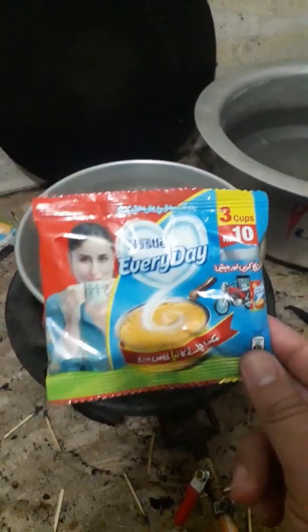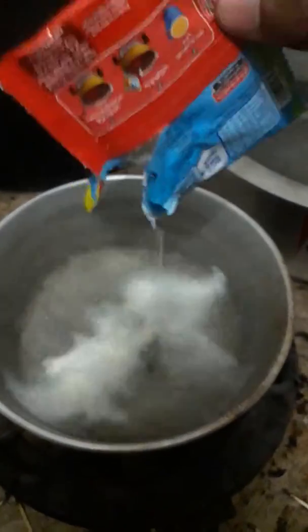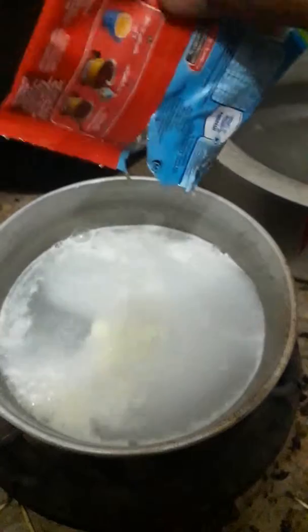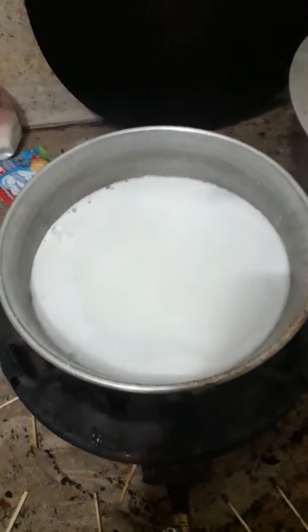Make sure the water is hot enough. Now add dry milk powder. If there is a need for more than two or three cups, add another scoop of dry milk powder.